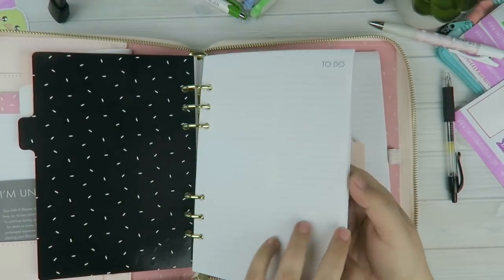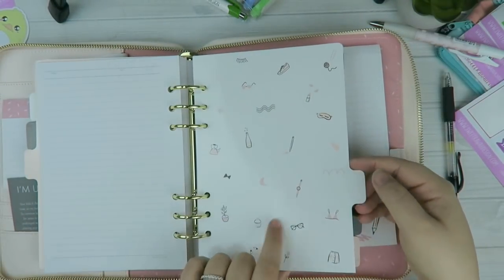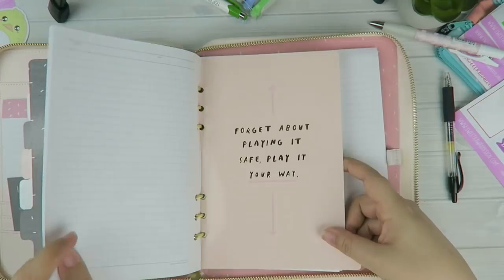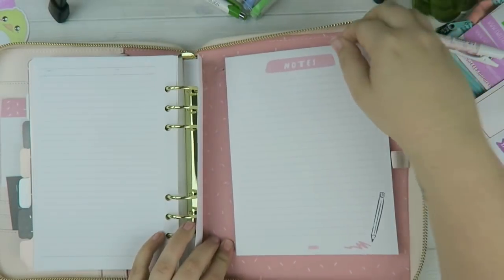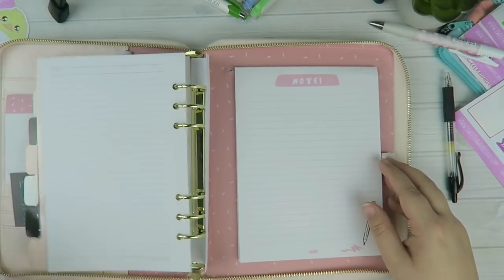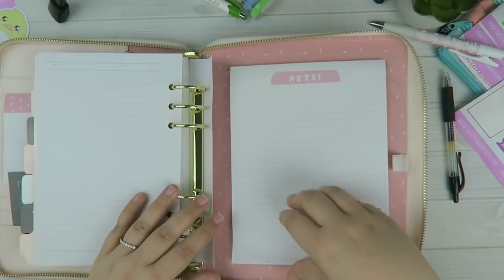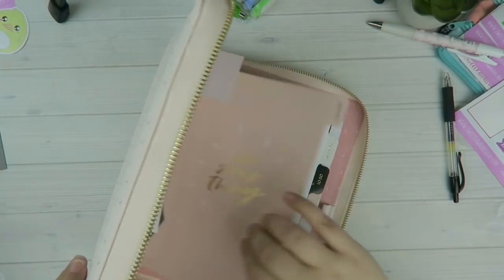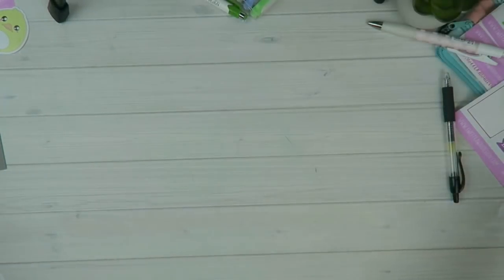The next divider is really nice — black with gold speckles or sprinkles. Then you have your to-do lists, a motivational quote, and all your lined paper. Then the pattern repeats with the sprinkles divider, another motivational quote, and more lined paper. In the back you have a big notepad which I really like — I can just scribble things down so I don't forget them without cluttering my inserts. And again a pen loop. That's the A5 zipper planner.